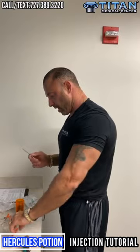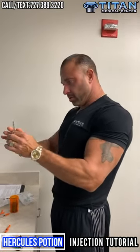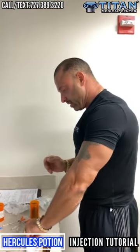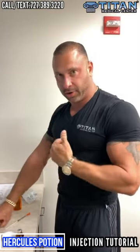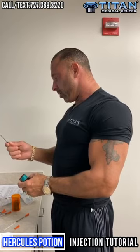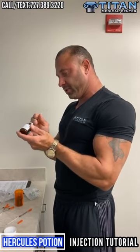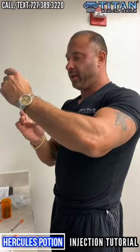What's up guys. Right now I'm getting ready to go work out and finish up some of these app videos. Before any workout or any strength activity that I do, I use Hercules Potion. Hercules Potion is a combination of amino acids that is awesome.